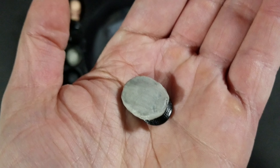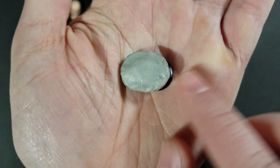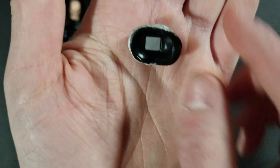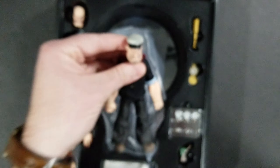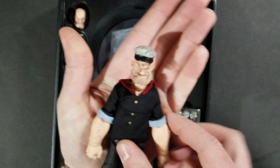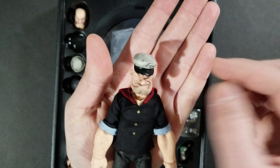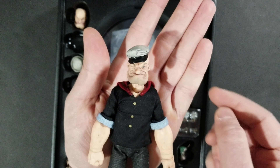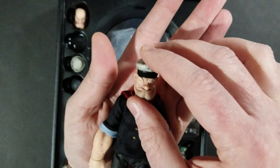He's got three different hats. Here's hat number one — it looks like a Navy sailor's hat with nice detailing. It looks weathered. It's got a magnet on the bottom, so it magnetizes right onto his head. There's a magnet in the hat and a magnet in his head, so you can position it however you want and not worry about it falling off. That's really cool.